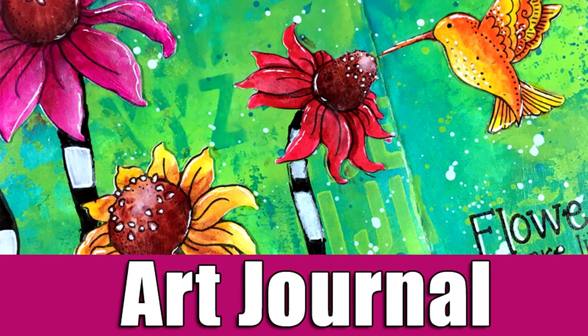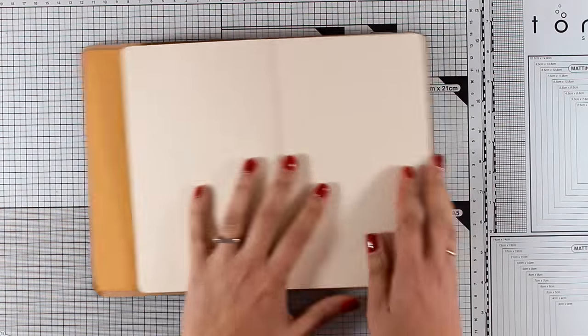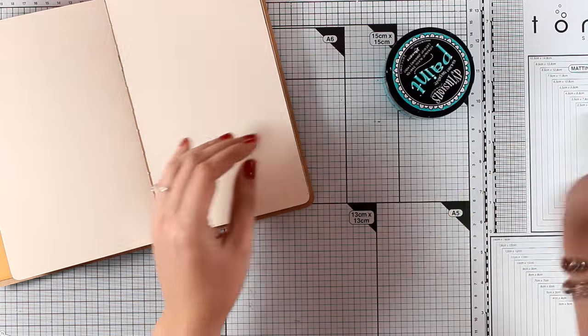Hi everyone and welcome back to another art journal layout. Today I will be working on my dilutions journal and I haven't played with my dilutions paints for a while, so today I thought it was time to grab them.